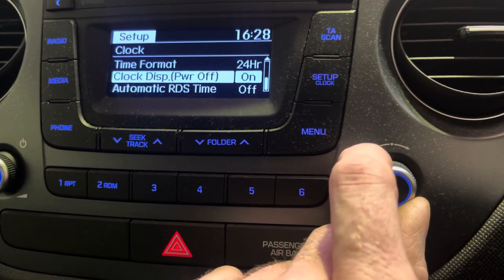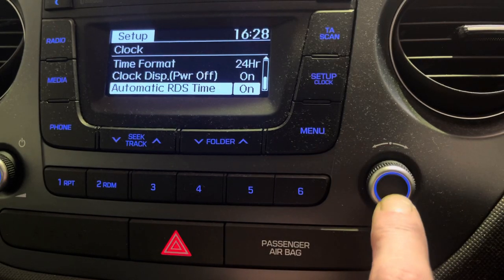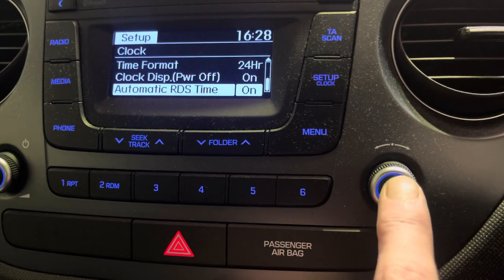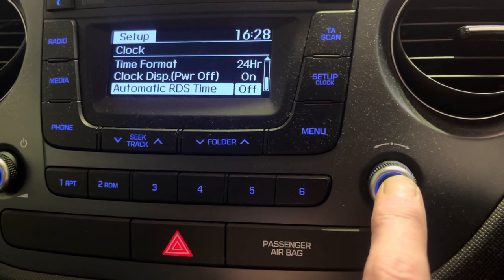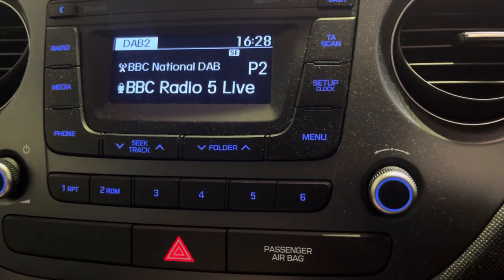You can also power off the clock or enable automatic RDS — that's the setting that'll set the time on its own, picking it up off the radio signal. From there you can either press back repeatedly or just press the radio button to get back to the start.